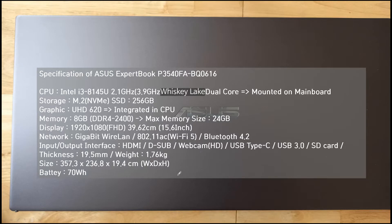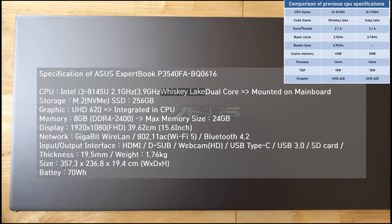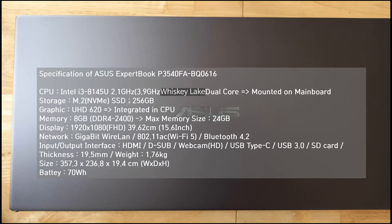This is the specification of this laptop computer. The CPU is mounted on the mainboard: Intel Core i3-8145U, with a base clock of 2.1 GHz and a boost clock of 3.9 GHz. The storage is an M.2 NVMe SSD. Memory is 8GB, and it can be upgraded to 24GB.